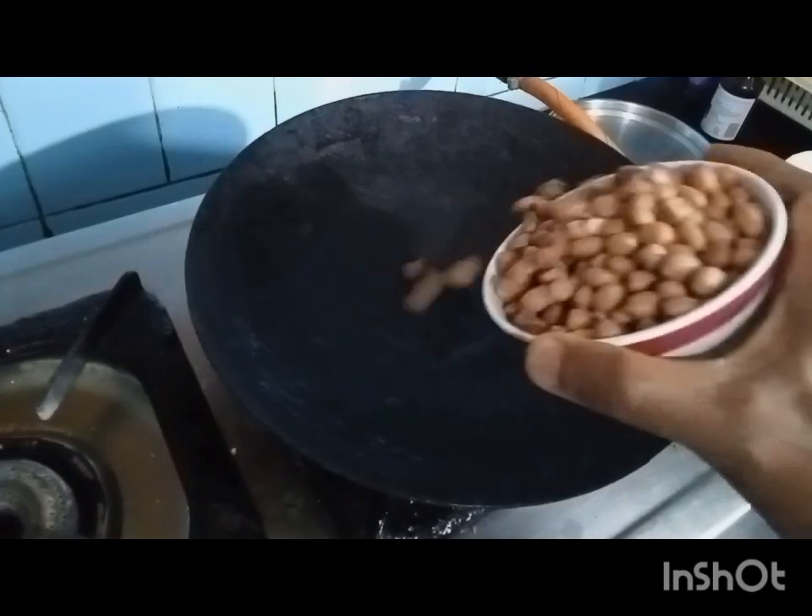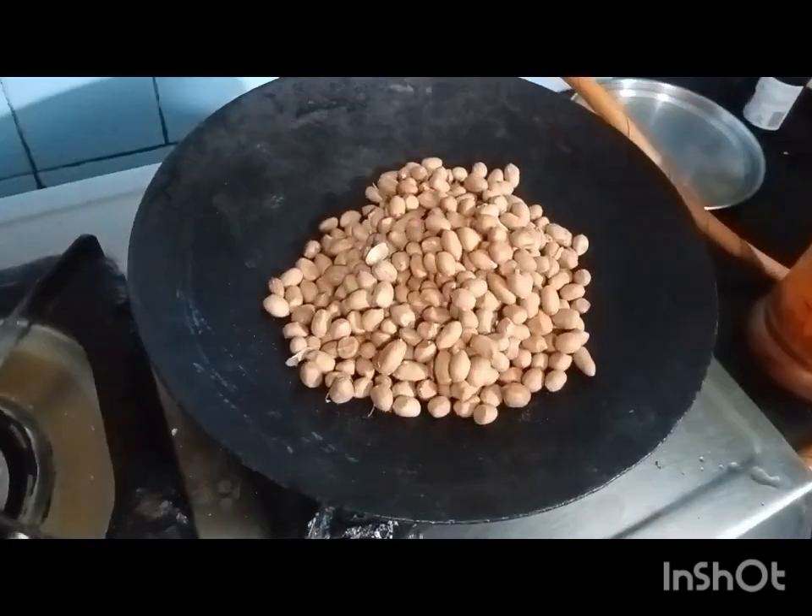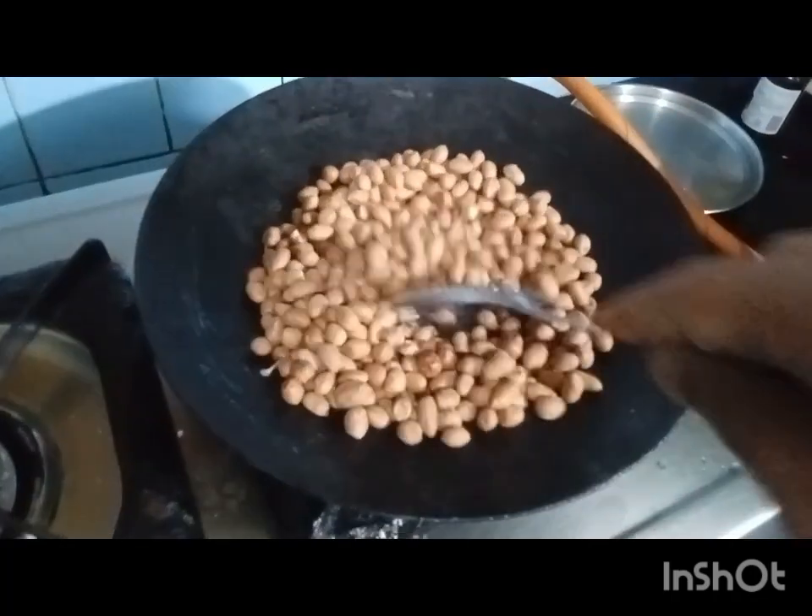First roast the peanuts on a low flame for about 5 minutes, or until the outer layer becomes dark brown with some black spots.